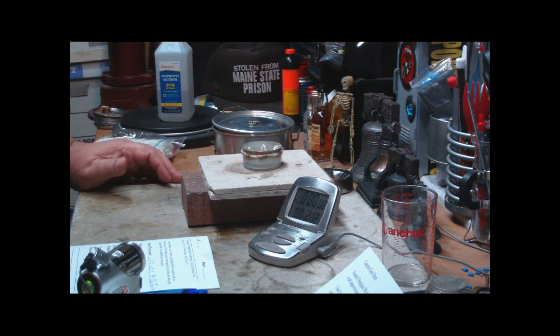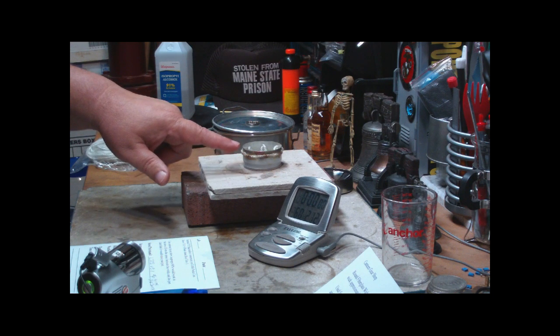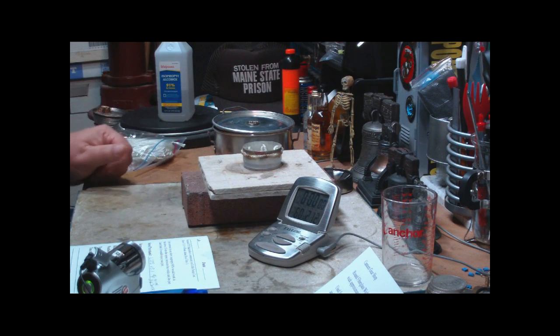Anyway, what he said was: I'm curious to see how isopropyl 90% would work in that stove. Given the space between the wicks and the pot, he said he doesn't think that it will smut the pots. I'm not too sure about that, but I thought I'd give it a try here today.